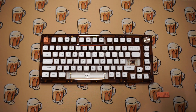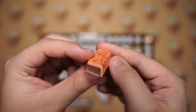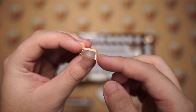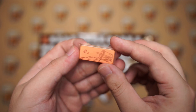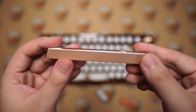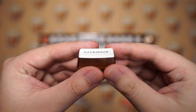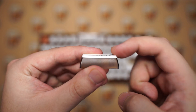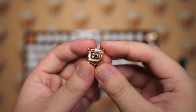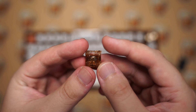This is what the RGB looks like shining through the sides of the keyboard. The keycaps are obviously coffee themed and they are really unique — they are double-shot PBT ASA profile keycaps, so they are quite tall. They have coffee illustrations on some of the keys which wrap around the keycaps in certain parts. The legends are double-shot and transparent so the RGB shines through them.